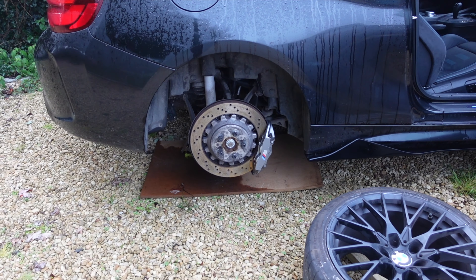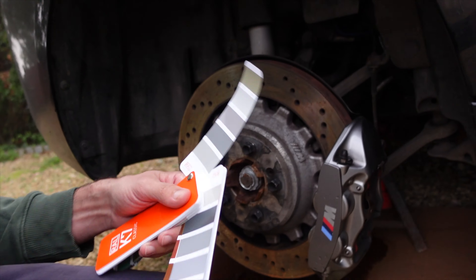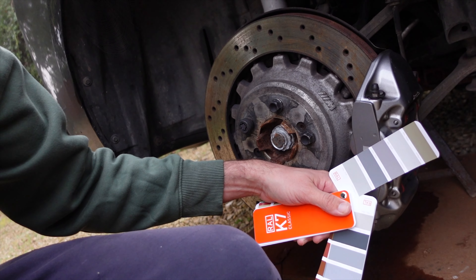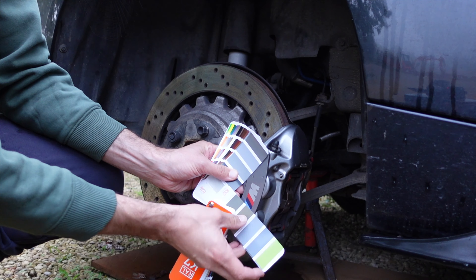Okay, first things first — let's get this wheel sorted. While the wheel's off, I think it's a good time to use this, which is a colour code detector. It allows me to work out the colour of anything, so let's have a look at these calipers — the 2NH caliper kit here — and try and work out what colour we think that is for the rail code. More on exactly why we're doing this later.